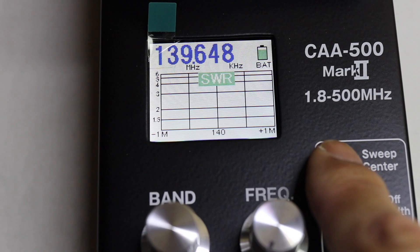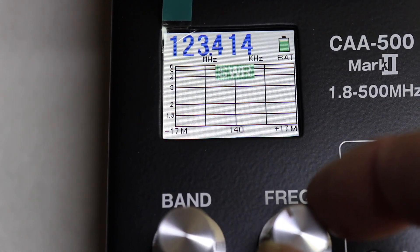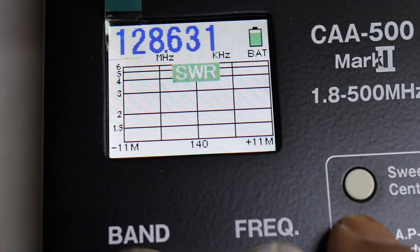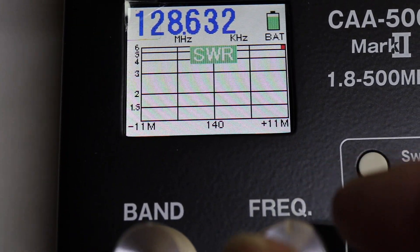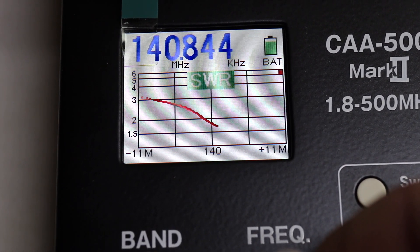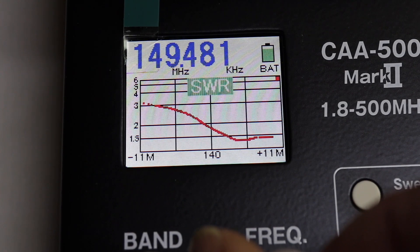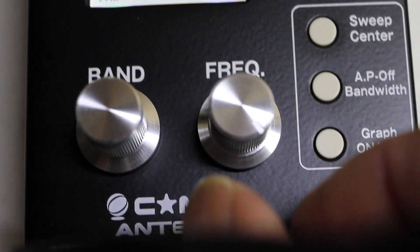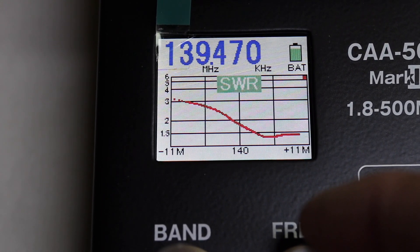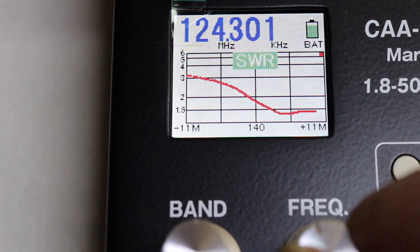Something else I discovered: if you do 'Sweep' and bring the band down one step, look at the range — putting it at center gives you 11 megahertz left and right. Let's start the graph again. Turning to the right the SWR is very high, and then it goes down near 144 MHz. Going back the other way it fills in the graph, and then it goes off the graph to the other side — I still have room to turn the knob but it's beyond the graph boundary.